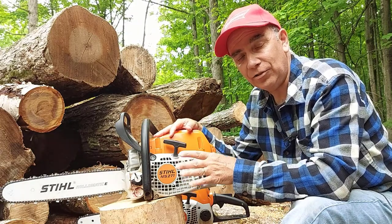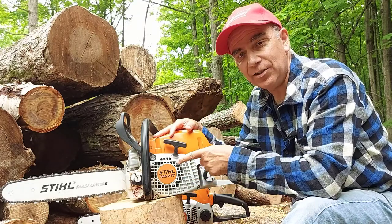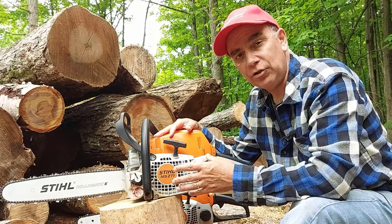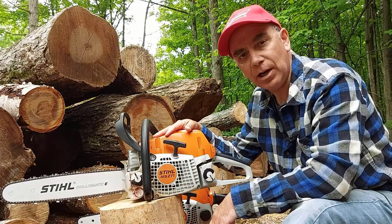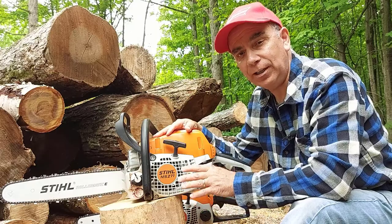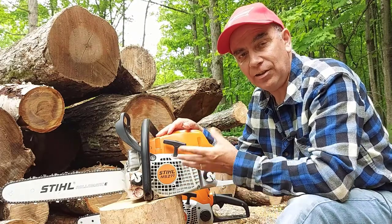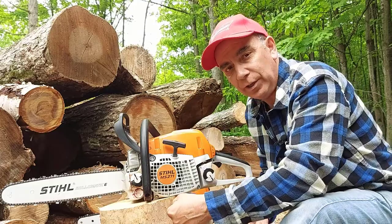I cut a whole logging trailer full of logs last year, I have this pile here we're getting started on, and I also did work outside my property. I went and helped neighbors who had a big windstorm take down a whole bunch of trees. I took the Farm Boss over there — I had the biggest saw there — and we got the job done really quickly. I just love using this machine because it's easier on me as well.